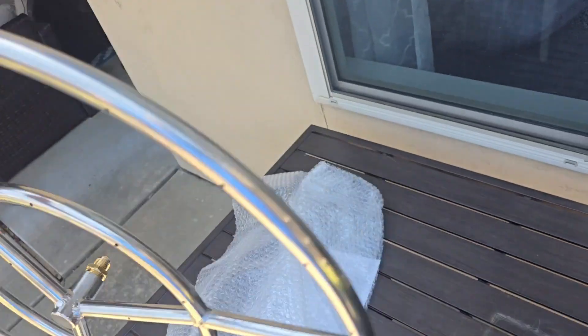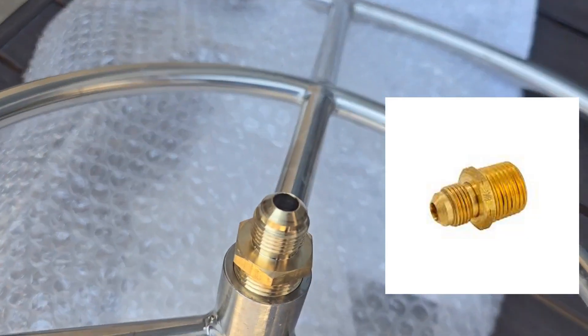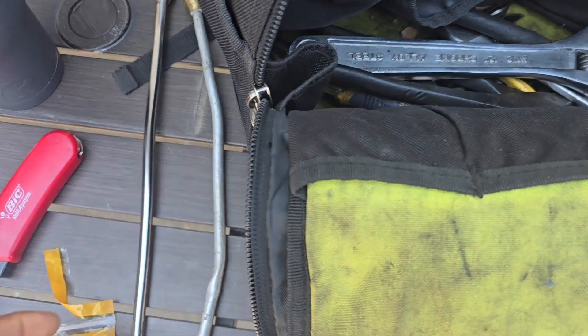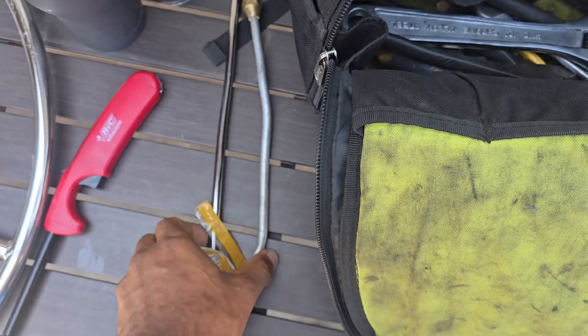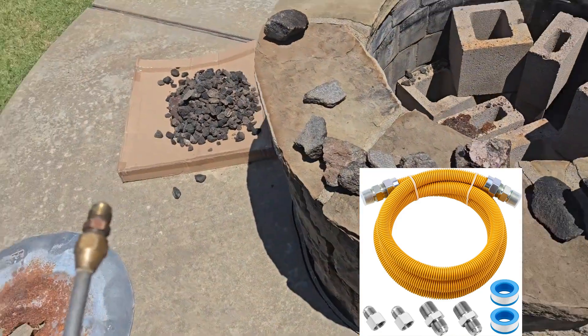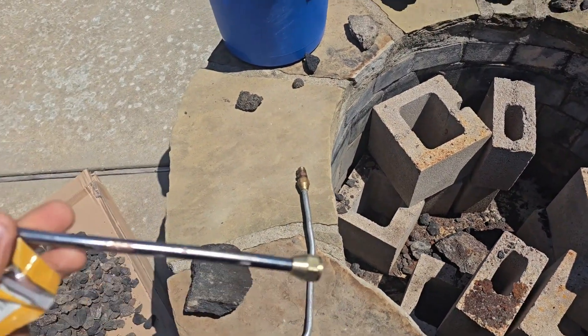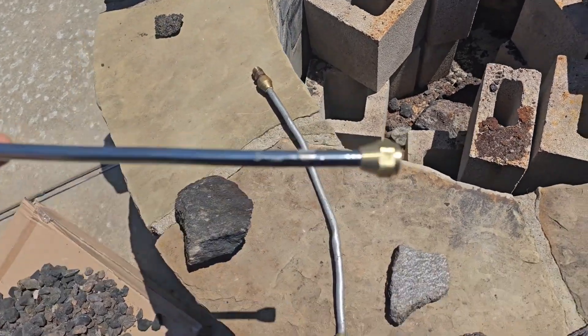This is the half-inch to 3/8 adapter which you can find at any Lowe's or Home Depot. There was also an issue with whistling because I bought the gas line that has the ridges in it. I've seen a bunch of videos on that — I figured we need to find one that doesn't whistle, and the only way to find one is to make it.